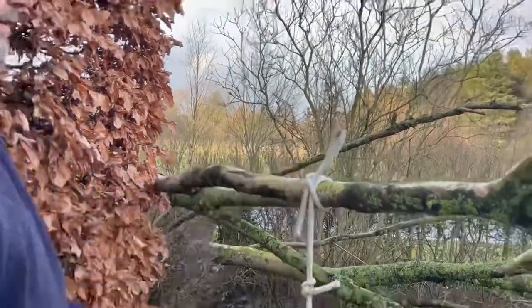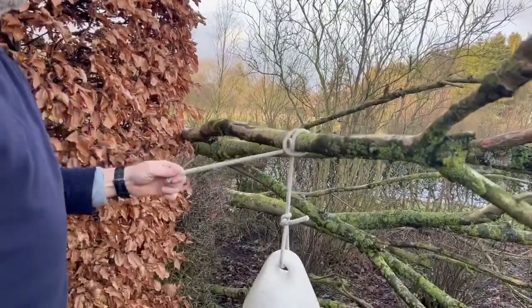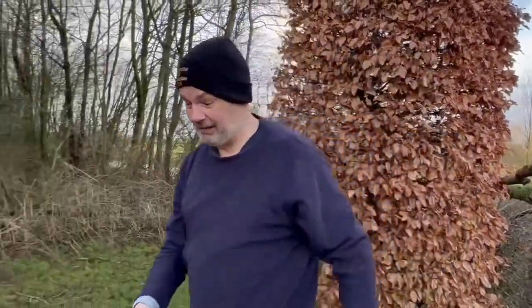There we go. So that when we come to get underway, we can just pull and the whole thing comes apart. Now I've showed you that.